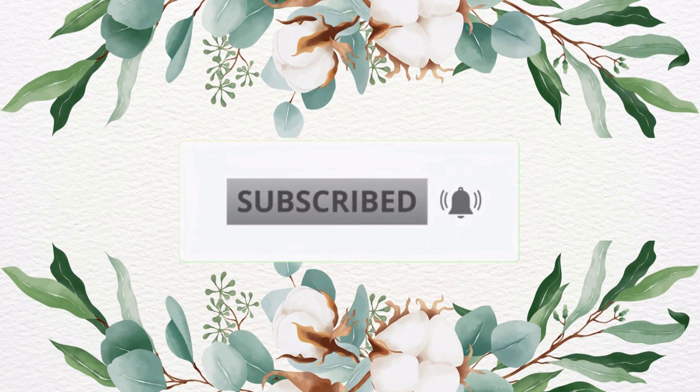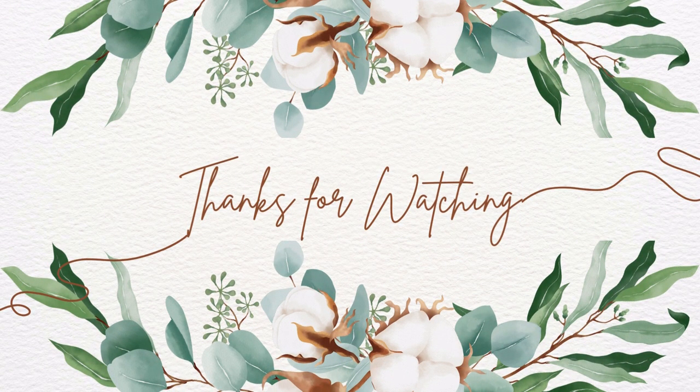If you enjoyed this video please smash that like button and subscribe. Until next time, we'll see you in the next one. Thanks for watching.